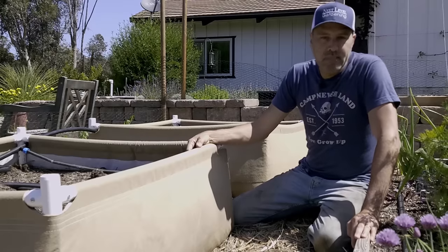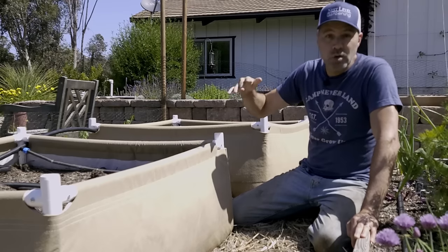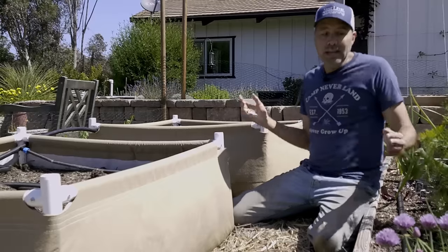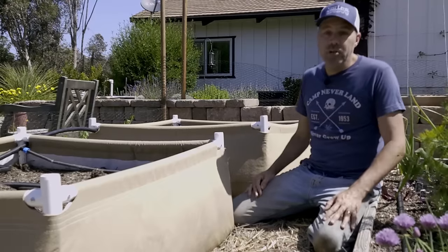The last choice is metal raised beds, and those are great as well. A lot of those come in really good heights, so you don't have to bend over so much. Anything you want to use that's safe will be effective and will work for your raised bed garden.